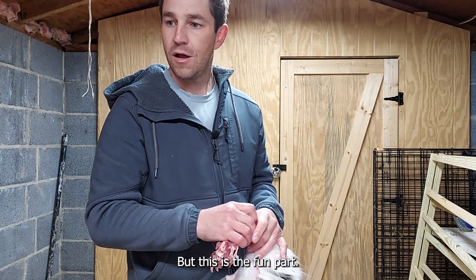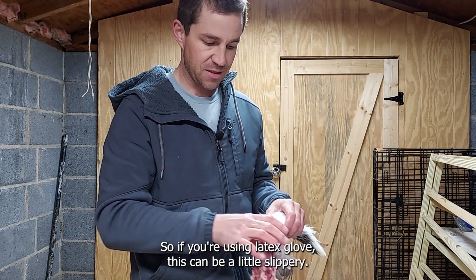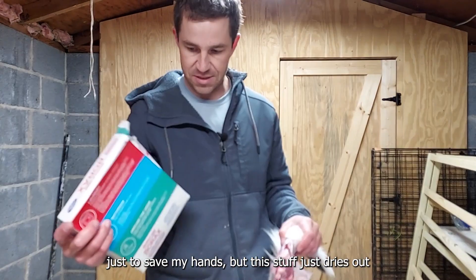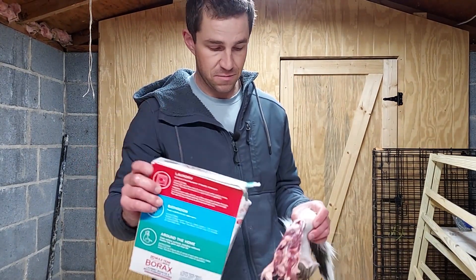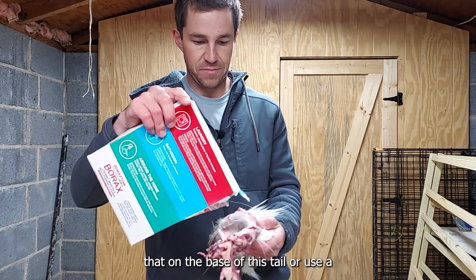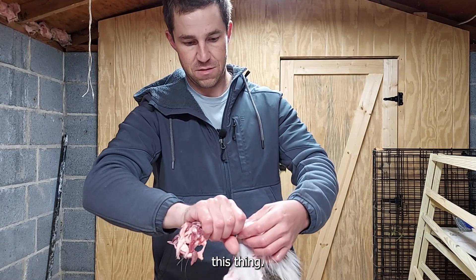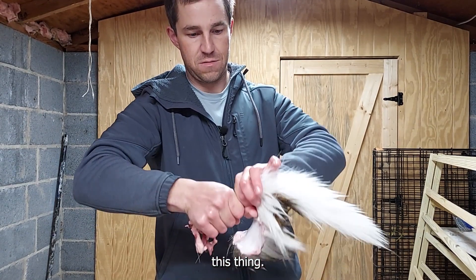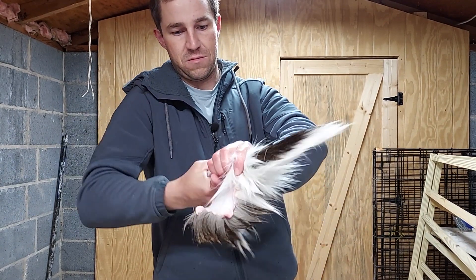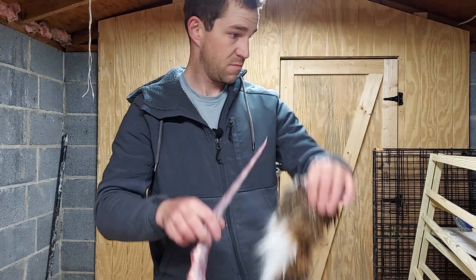This is the fun part. If you're using latex gloves this can be a little slippery — soap and water is your friend throughout this process. You can sprinkle borax on the base of the tail or use a rag to grip this thing. Gripping this — and that's all she wrote.